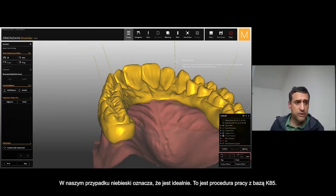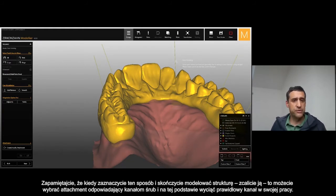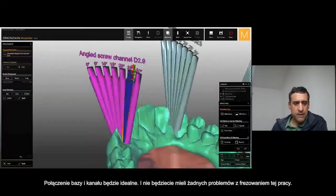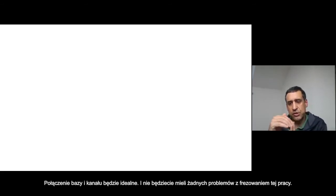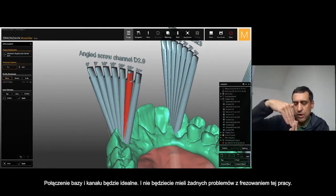That's the workflow about the K85 T-base. Remember: when you select this one, when you finish the framework and it's merged, you select the channel screw and stamp it directly. In this way, the connection between the T-base and the channel screw is correct.